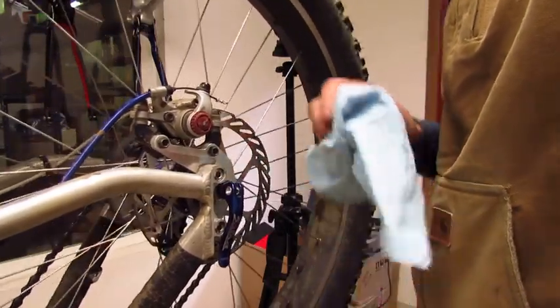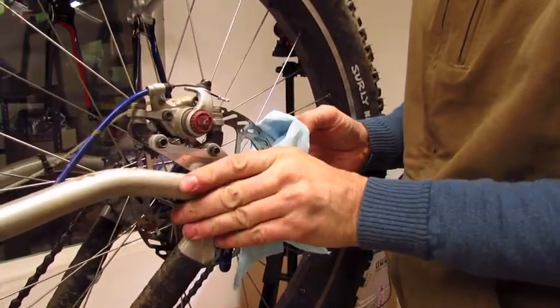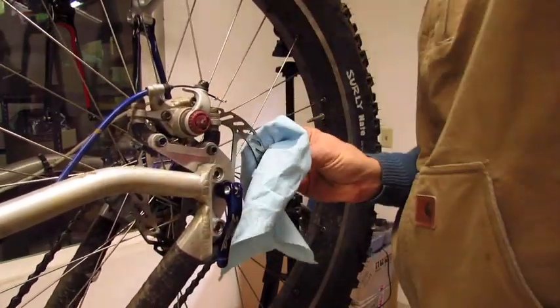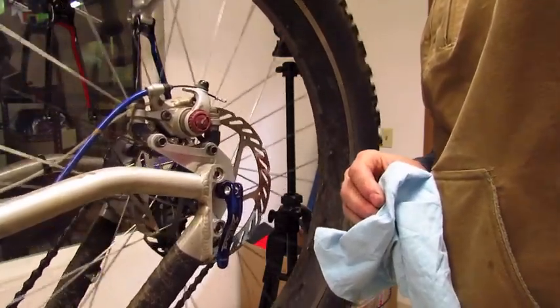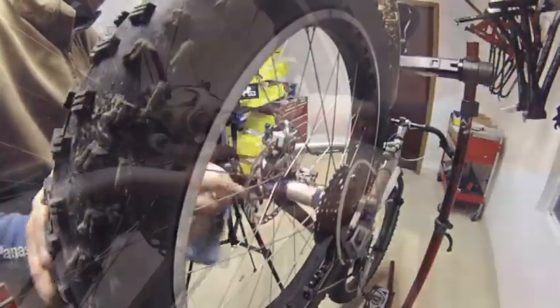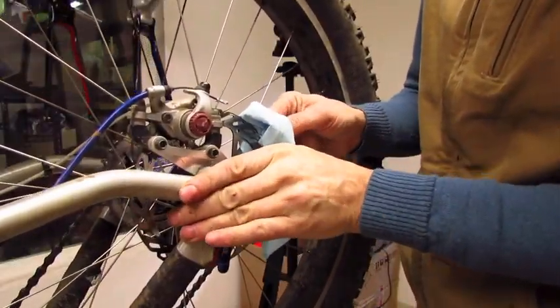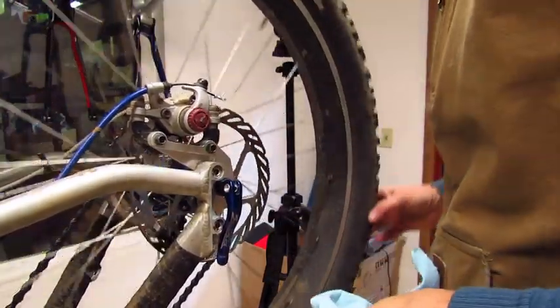There is another spot. Mark it. Pull it out. There is a slight rub right in this area. Pull it out. That is pretty good.